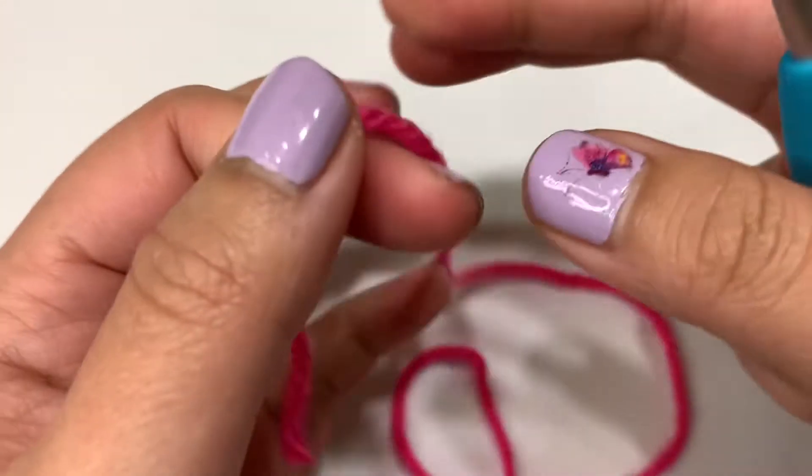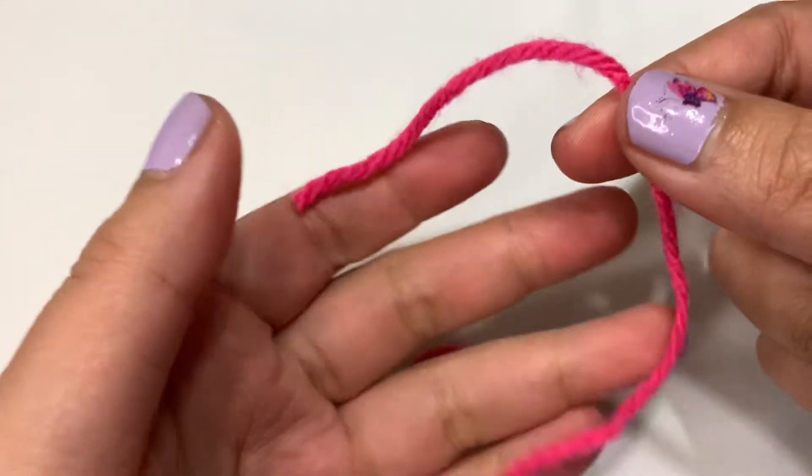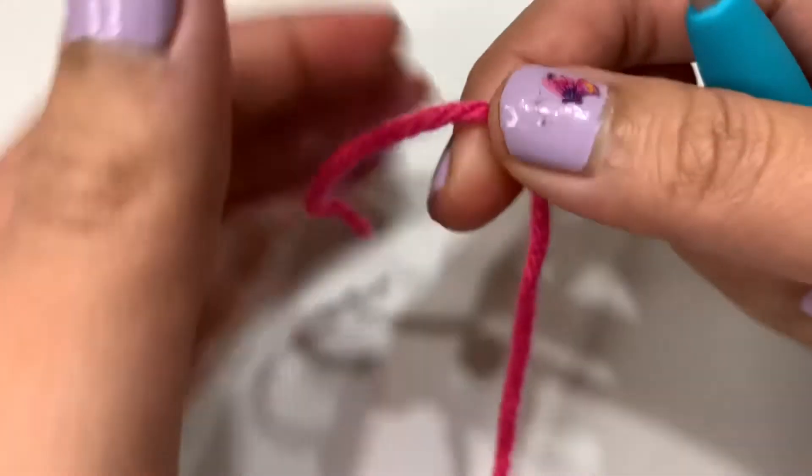Alright guys, so it's time to move on to the hat finally. We're so close to being done now. So for the hat, we're going to start off with our slip knot. We've done this a couple times now.